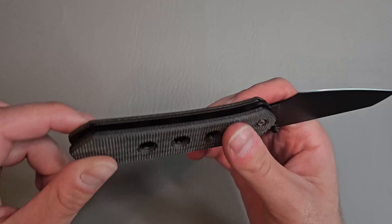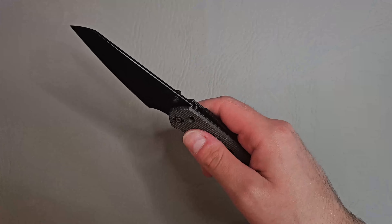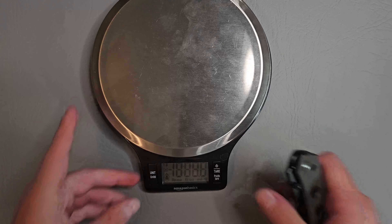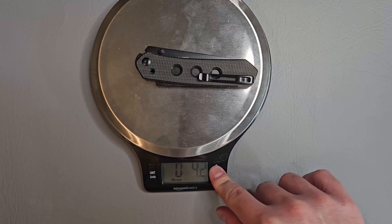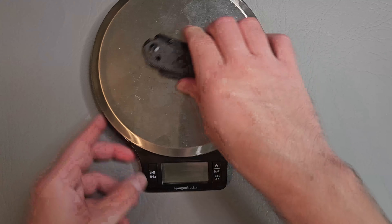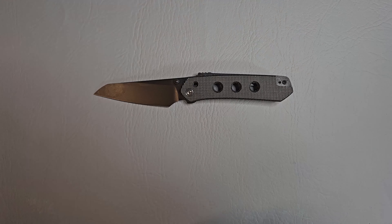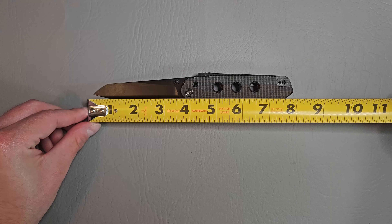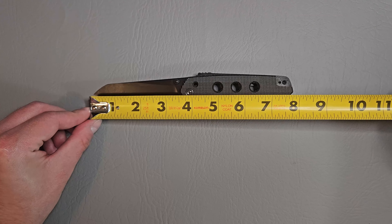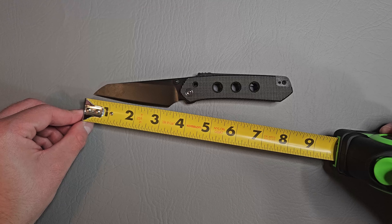We got obviously the milled out holes for weight reduction I think, but let's go ahead and check the weight on this guy: 4.2 ounces. So it's not super light. Let's check the length of it — overall length just about 8 inches it looks like. Cutting edge of about 3 and a quarter.